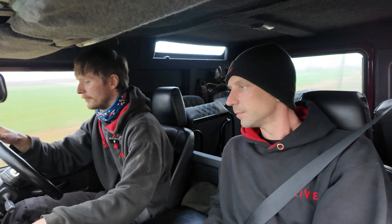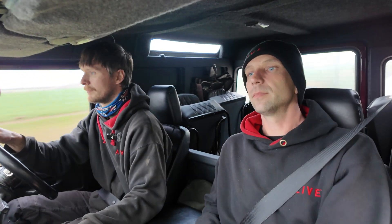It sounds great as well - really throaty. It's got our full exhaust system on it. It drives very nicely. It's smooth, even on these bumpy roads. It's weird - it's soft and smooth, but then when you lean on it, it's quite stiff. It's just there.